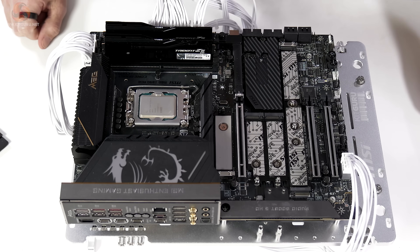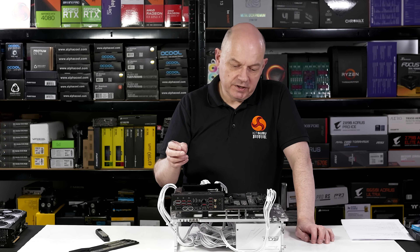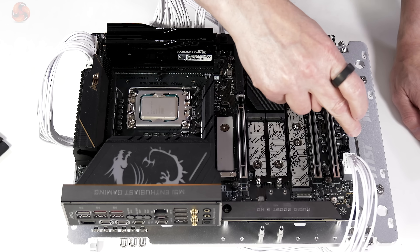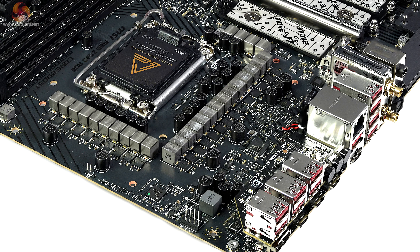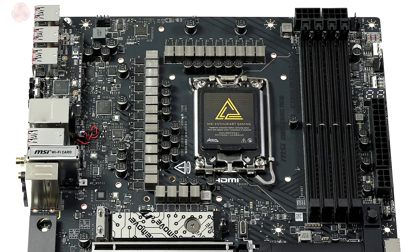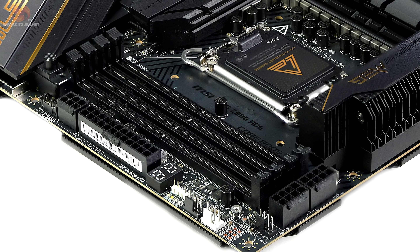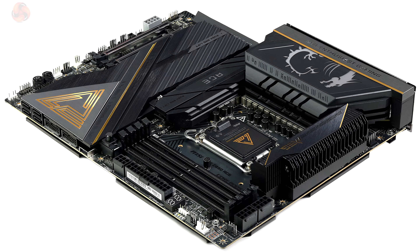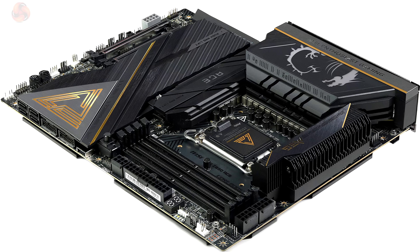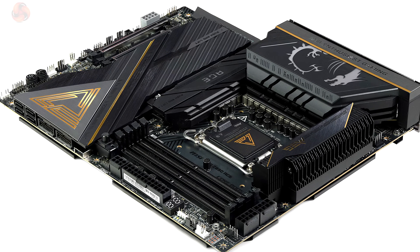That heatsink covers the Z890 chipset. The board has many features to examine, including loads of headers and connectors, micro buttons, and a debug display next to the 24-pin power connector. For the VRMs, both the controller and smart power stages are by Renesas, in a configuration of 24+1+2+1 times 110 amps. Memory support is DDR5 with CU DIMM support, maximum capacity of 256 gigabytes, and speeds up to 9200 megatransfers. The VRM heatsinks are linked with dual heat pipes. The motherboard is ATX form factor with an eight-layer PCB.